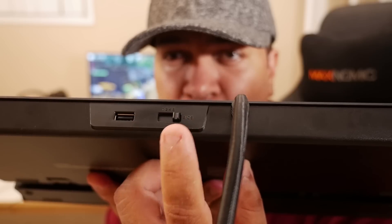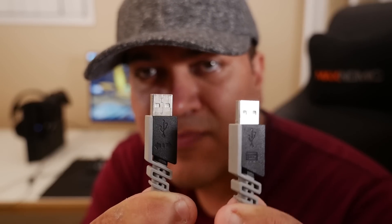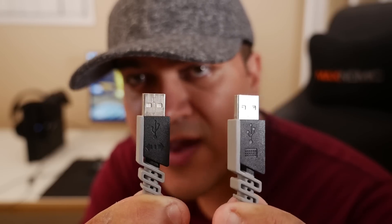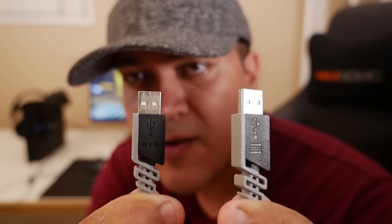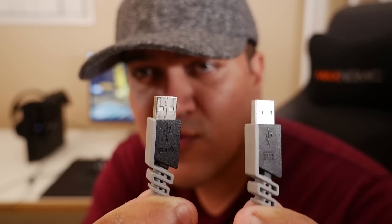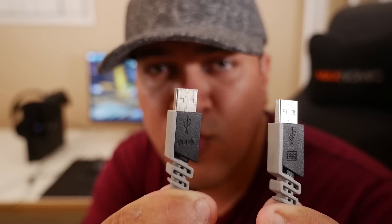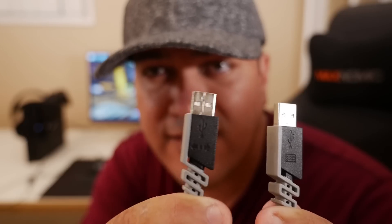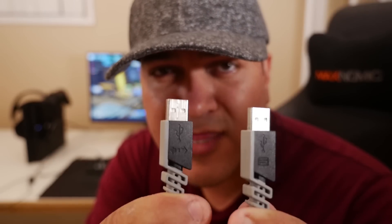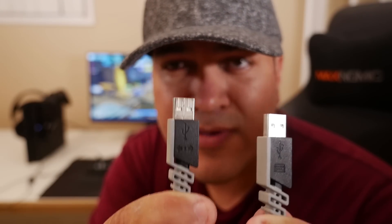Once you've done that, go ahead and hook up your keyboard to the PS4. If your keyboard has two USB connectors like mine, you're going to want to find the one that has a little keyboard symbol — this is the one you absolutely need to connect to your PS4 to make this work. The second cable you can connect if you want to plug your USB mouse into the back of the keyboard; this is your pass-through cable. I'm going to connect both cables to the PS4 and connect my mouse to the pass-through USB port on the keyboard.